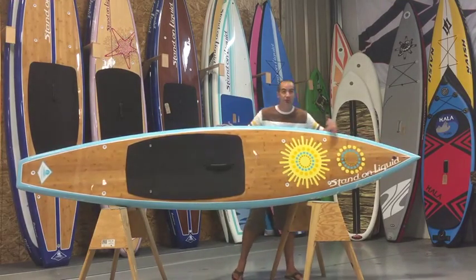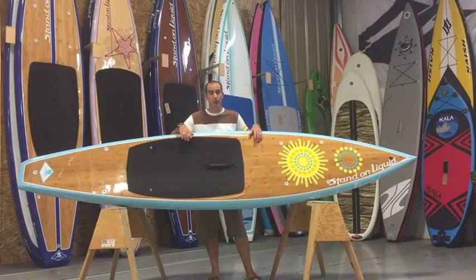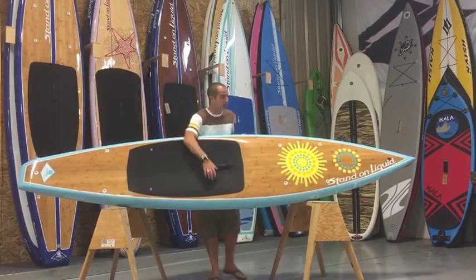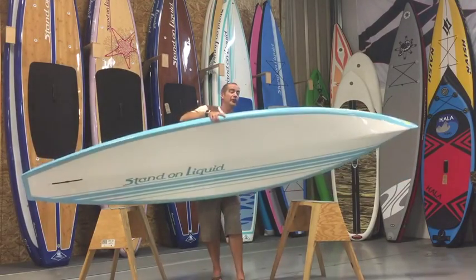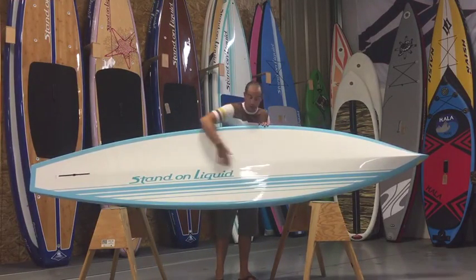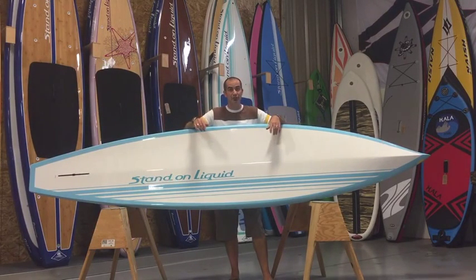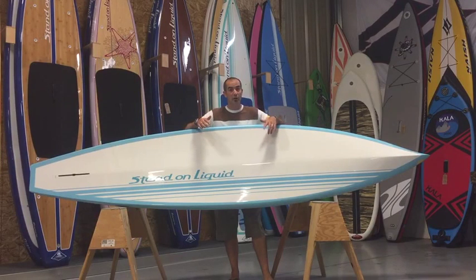In front of that we do have a self-venting Gore-Tex vent plug, so basically the board will regulate itself through elevation and temperature changes. On the bottom of the board, it has our traditional Stand On Liquid shape. You do have the centerline running through the entire board from nose to tail, which is going to help increase tracking, and the rails are low points, which is going to help increase stability. So if you're in some more turbulent waters, it's going to ride like a catamaran — be super stable out there.